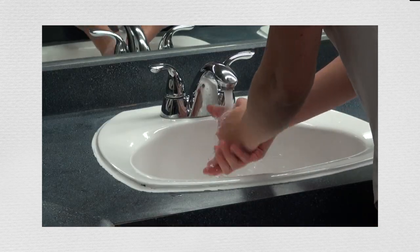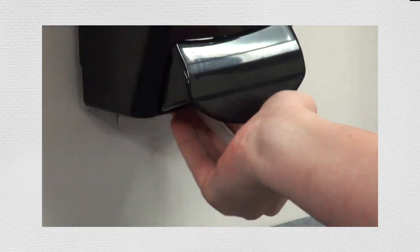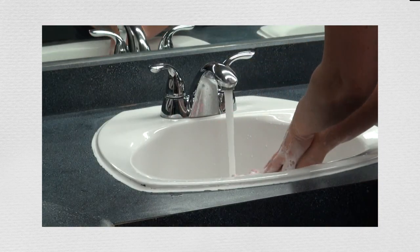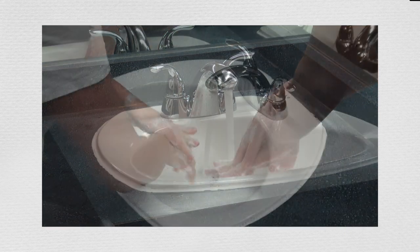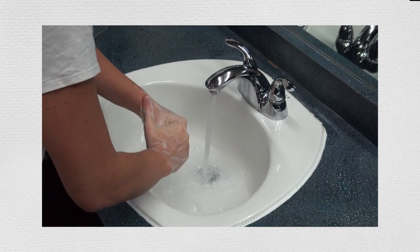Wet hands with warm running water. Lather and rub all hand surfaces between fingers, backs of hands, and under and around fingernails for a minimum of 15 seconds. Longer if hands are visibly dirty.